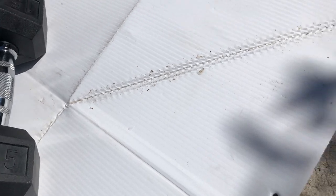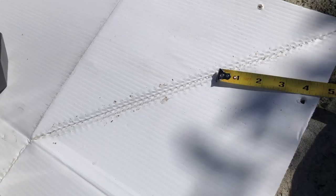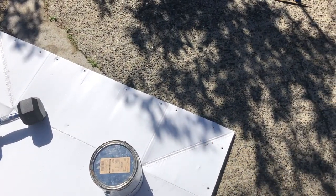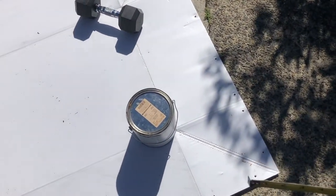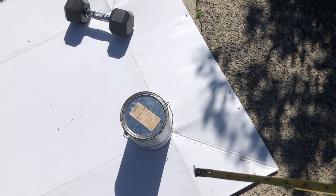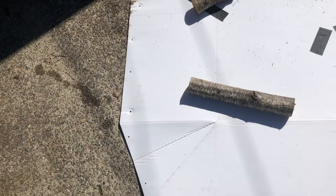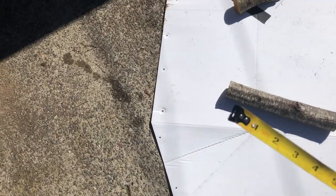And then we are going to fold it and crease it so it pops in, so it goes towards the inside of the boat. Again, same on this side — we are going to push it down. And on the front, this is a little more complicated.